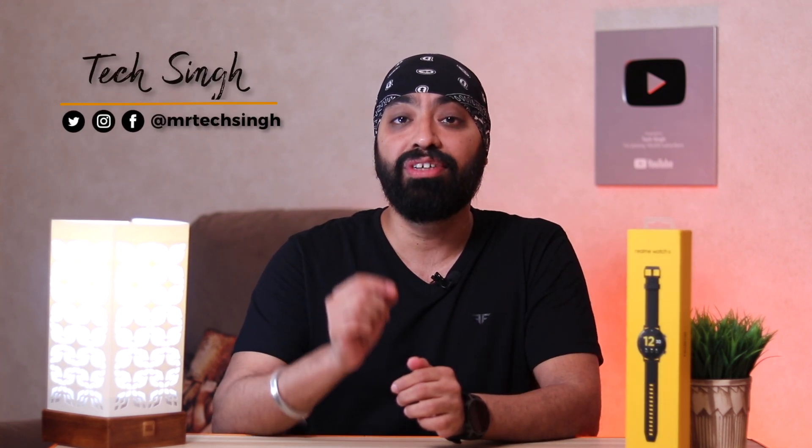You asked for it and it's here — the Realme Watch S. I've been using this for a couple of days now and the first thing I can say is it's miles better than the previous Realme Watch in literally every way. There are some things I believe could be better, so let me share my experiences so you can decide if you should buy this or not.